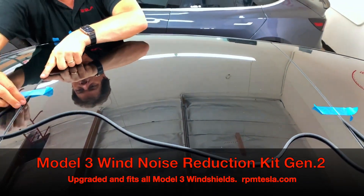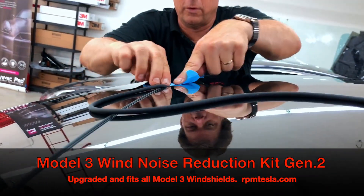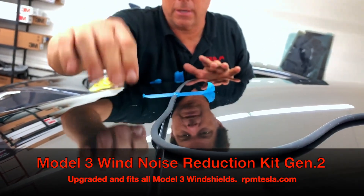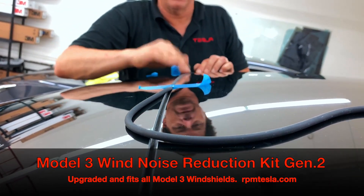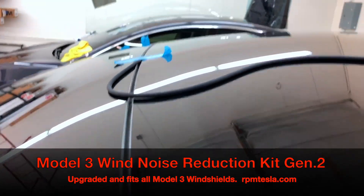We want this to fill the void, to close this vortex where air turbulence builds up and causes wind noise. This is our biggest seller at RPM, and this Gen 2 is going to be even easier to install.